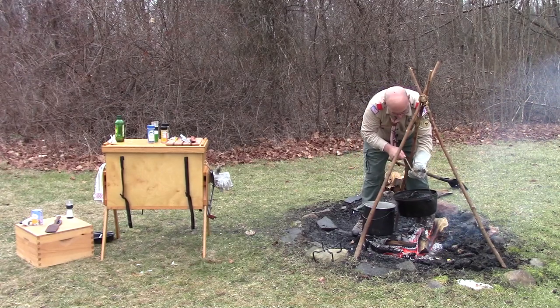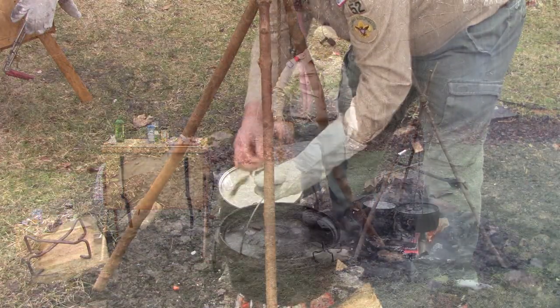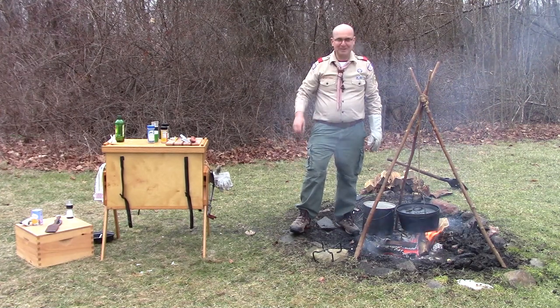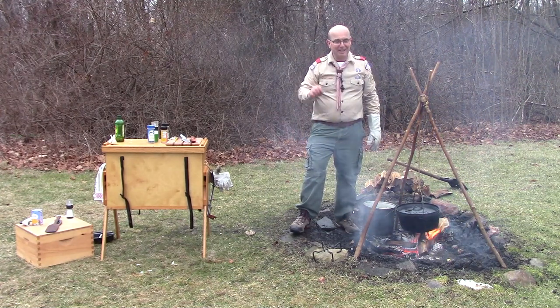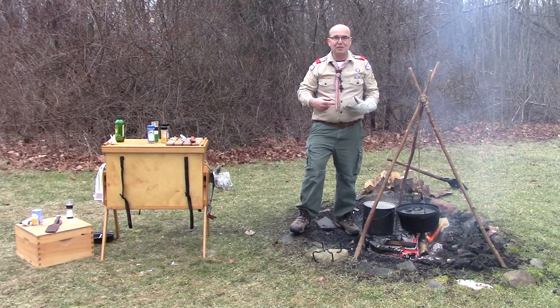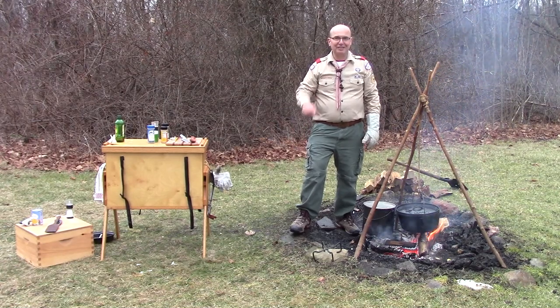We'll let this simmer — let those potatoes get nice and soft, the carrots get soft, the chicken fully cook, and incorporate those chicken juices into the broth. Then we'll do our final steps of the chicken stew.